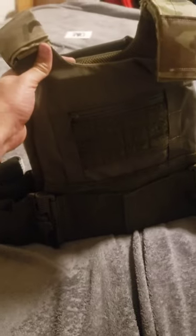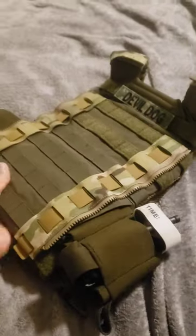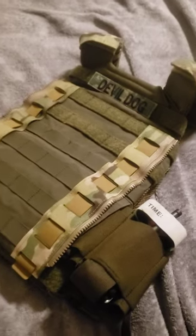My particular one — I went with the Multicam and Ranger Green variant of it. I like Multicam, but I also had to go with Ranger Green because all-too-much Multicam is kind of weird.